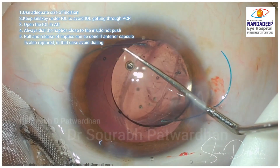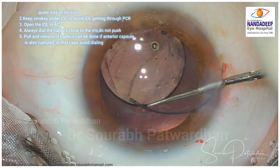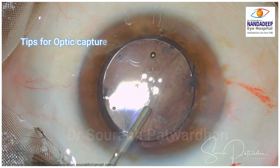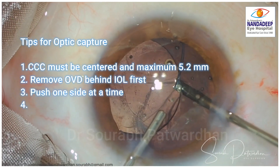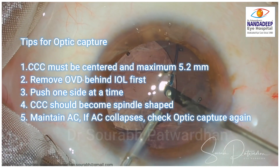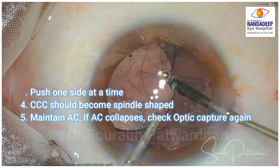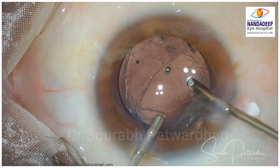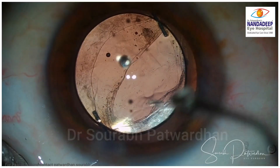Always keep a Sinskey while inserting, open the IOL in the anterior chamber, and then rotate or dial the IOL into the sulcus. If the pupil is small, use iris retractors and make sure everything is done under good visualization. For optic capture, the CCC must be centered and a maximum of 5.2 mm. Remove OVD behind the IOL first, or remove any residual vitreous, then push one side at a time — not from the center. Push one side first, then the second side, and the endpoint is that the CCC should become spindle-shaped, confirming complete optic capture.